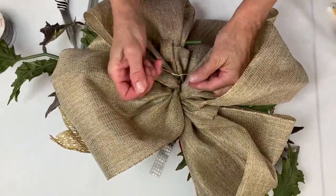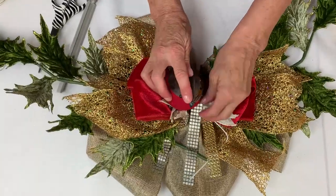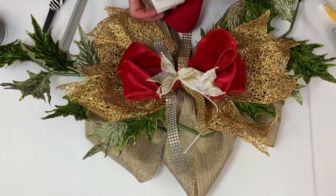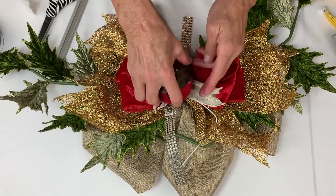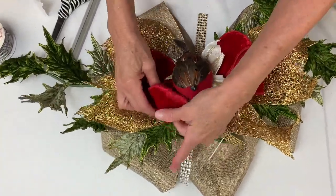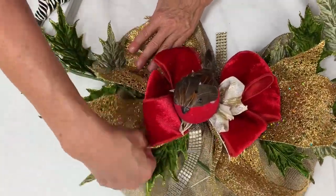You can use the wire ends to tie the bow onto your wreath, or if you want it as a mantel garland you'll have everything you need right there. Now I'm just going to shape it out. My bird doesn't want to stay on the pick, so I'm going to put a little glue dot here and sit him right in the center — I'd use a glue gun for a temperamental bird.